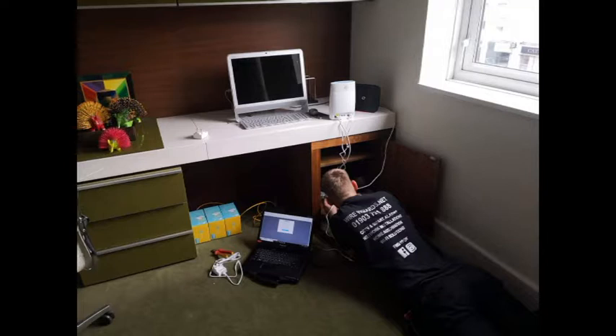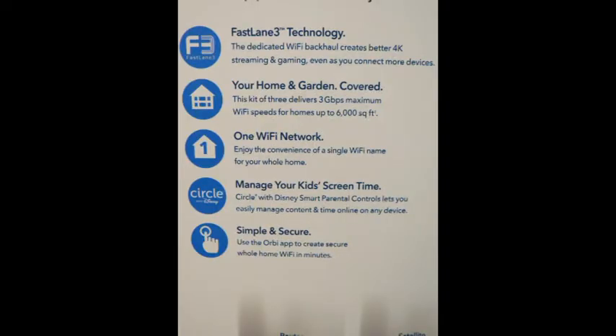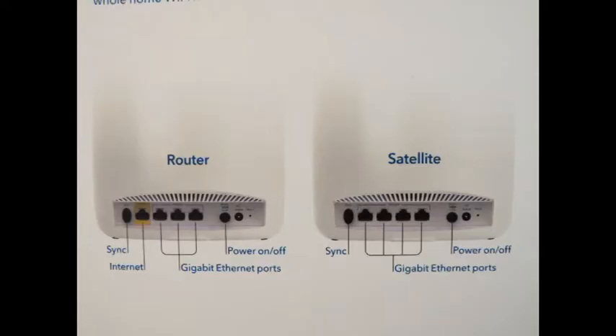I would advise to keep your eye out for these on sale because if you purchase outright, they are expensive. You do have to be aware it advertises parental control as part of this product — check out the screenshot. In fact, this is a yearly subscription to Circle with Disney. Don't hold me to this statement as things change, but I think it's around £100.